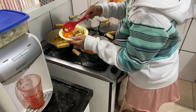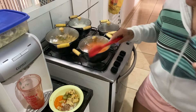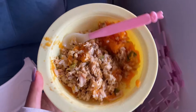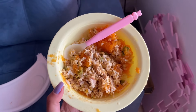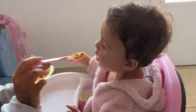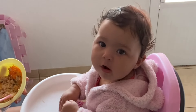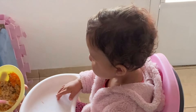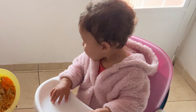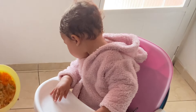Vou colocar num potinho que ela gosta. A refeição ficou assim — eu cortei o franguinho e vou amassar com o garfo junto com o arroz e feijão. É assim que ela come, viu? Proteína e legumes! Gente, ela ama. Ela ama comidinha, arrozinho, feijãozinho, franguinho. No começo ela não era de comer bem — depois ela começou a comer bem, mas foi um processo, nada foi rápido.